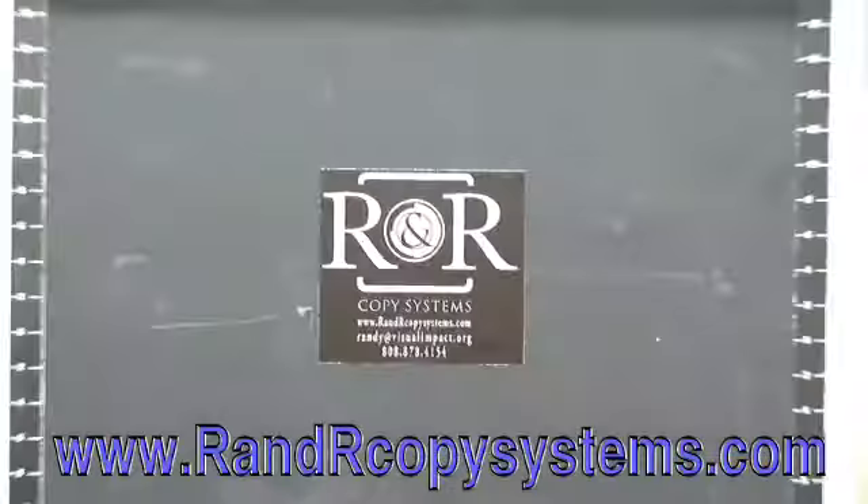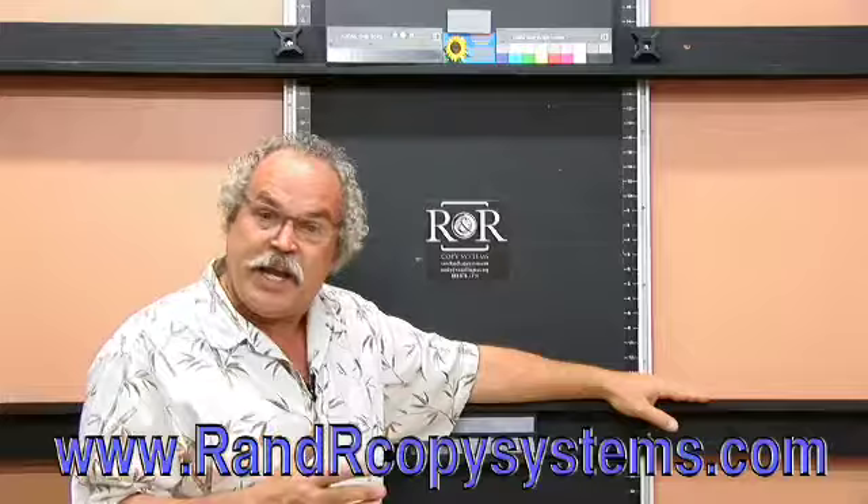Hi, I'm Randy Hufford with Institute of Visual Arts, and I'm here to talk to you about a new product. R&R Copy System has engineered and built a real easy solution for hanging art, for art reproduction, and for photography of art for web use.